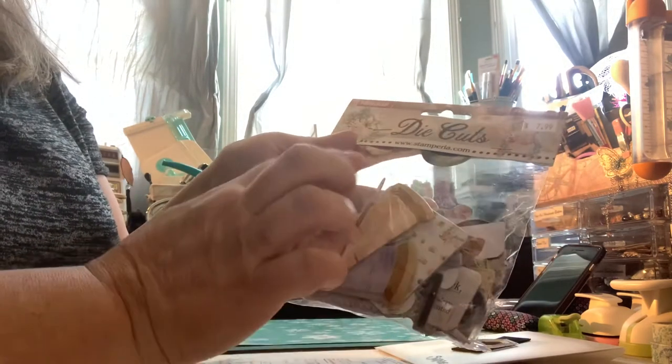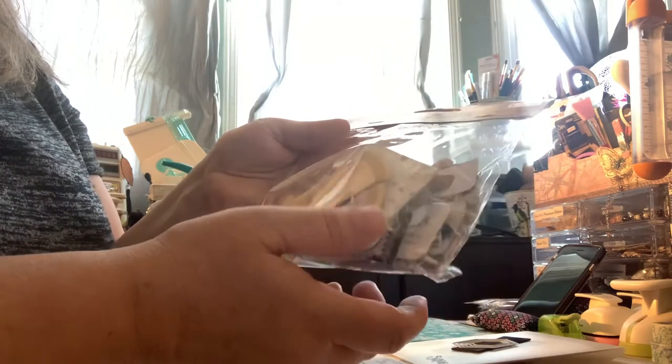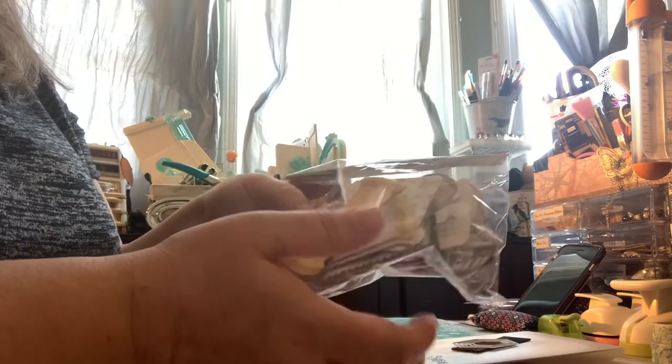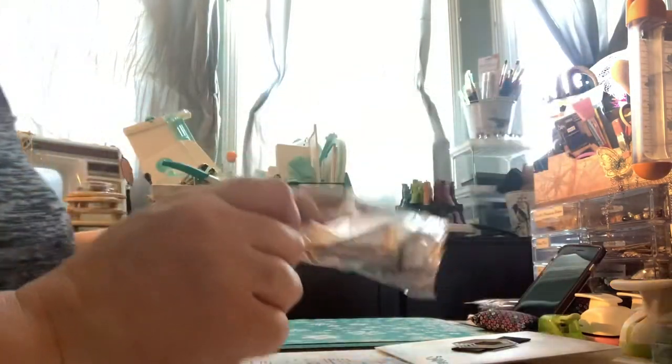So this die cut is Stamperia, $7.99. These are like sewing — they call it romantic sewing or something. Sorry for the crinkling, but there are just lots of little sewing symbols in here, and it has that vintage look. So I like that.